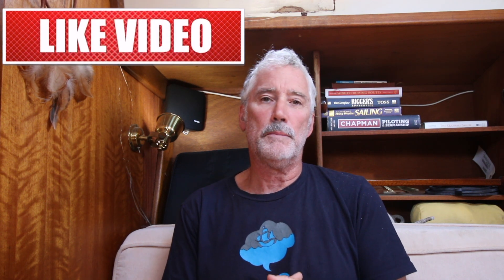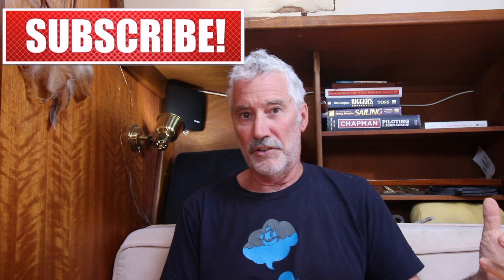Thanks for tuning in. Please subscribe, like, and leave comments. The whole idea of this channel is to help people go cruising safely in robustly prepared yachts — that's the mission statement. I really don't want to see people going to sea in a yacht unprepared or not up to the task. See you next time.